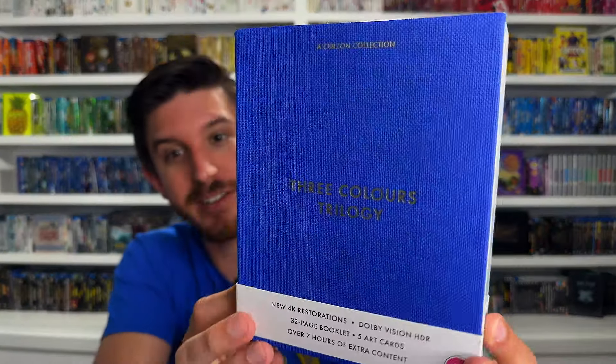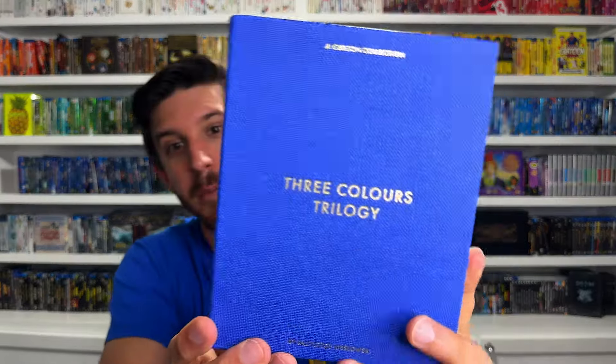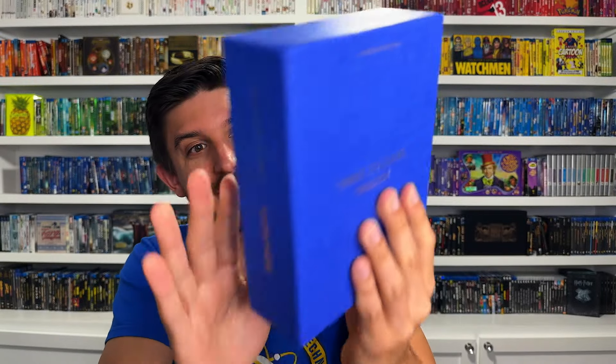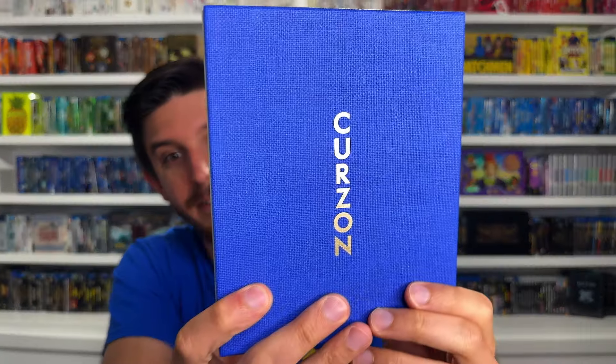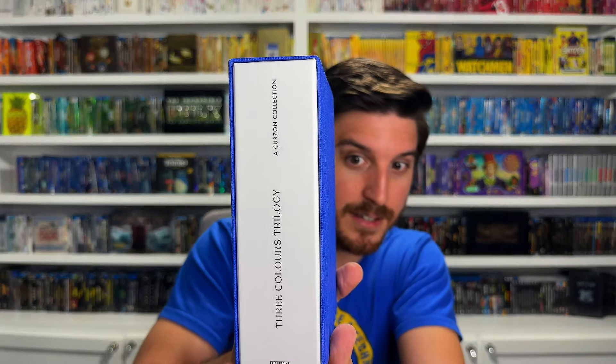Finally, my number 1. I don't know how it could be anything else. This is another crazy box set from boutique label Curzon out of the UK. This is the Three Colors trilogy - a beautiful release. It's got a little tiny slip cover, seven disc set, 4K Ultra HD and Blu-ray, all three films plus a bonus disc and a 32-page book, five art cards, and all kinds of goodies inside. Look at this beautiful blue box set - it's got this lovely cloth-bound book texture that goes all the way around. Very classy looking release.